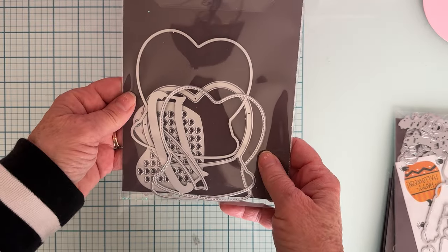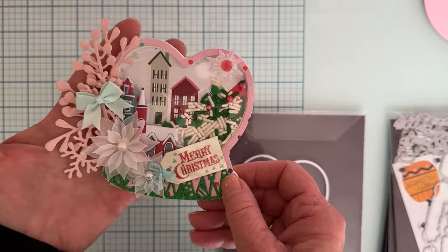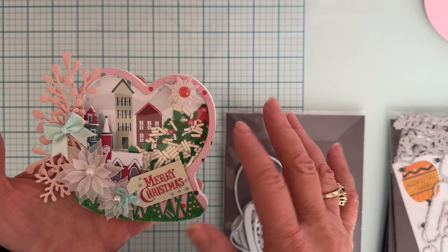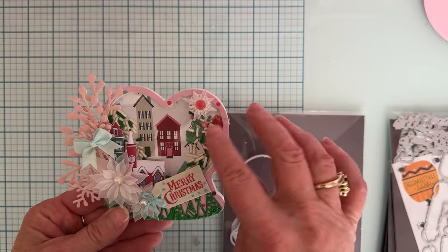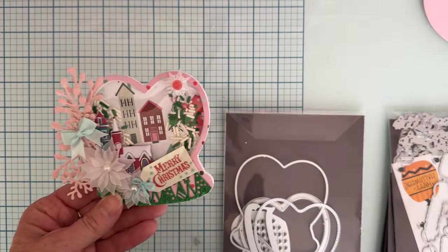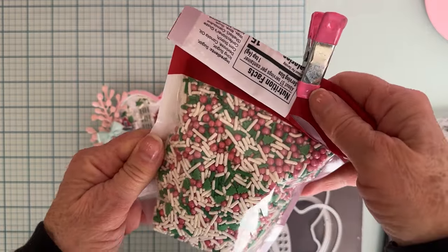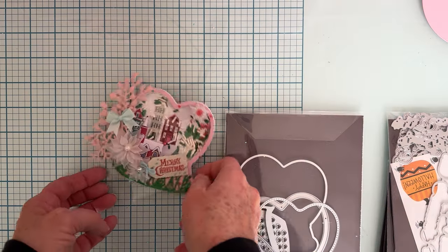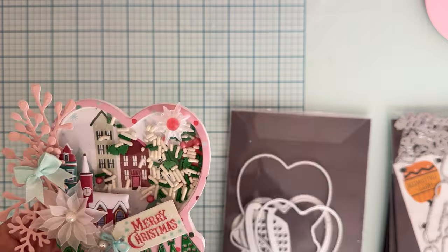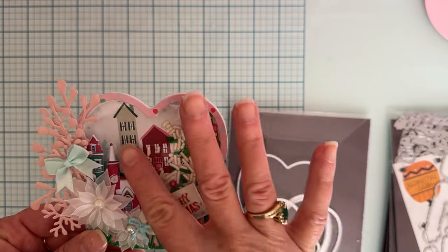This is the die and this is the fun little shaker I made. I put two layers of foam because I was going to use what's called sprinkles — an actual bag that's edible that you can use on cookies. I really liked the pink balls and the different shapes in pink, green, and white. The balls were a little on the larger side for just one layer of poster board, so I layered it up twice, then got my acetate.